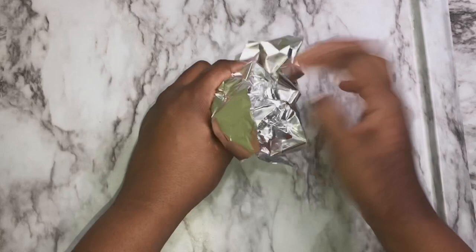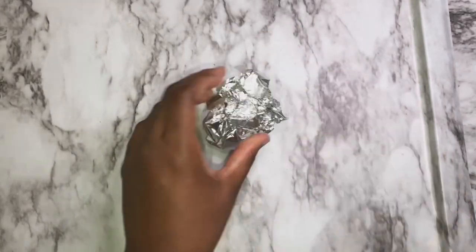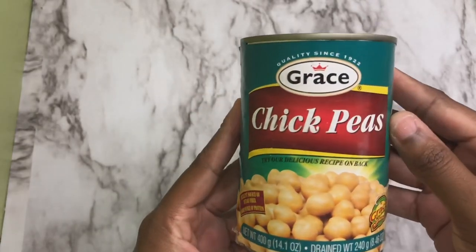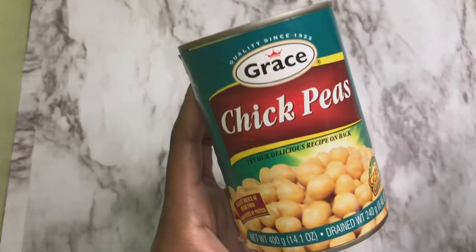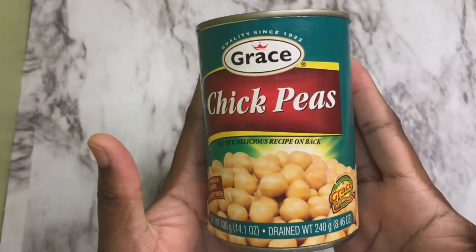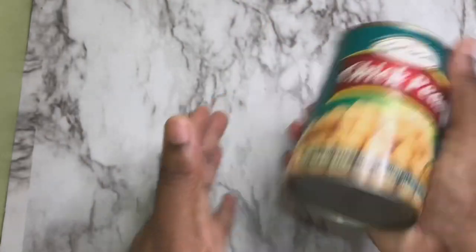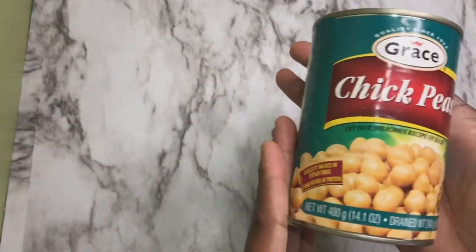Alright guys, so this is Grace's chickpeas. Now, Grace is a popular Jamaican brand, but I didn't know they had chickpeas before — so this is it! We're going to take them out of the can and I'll show you guys what they look like.